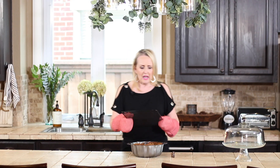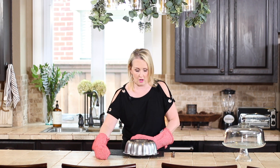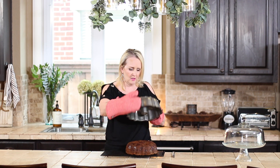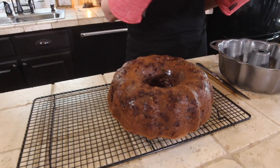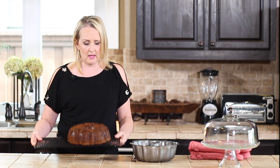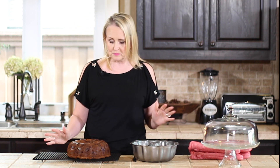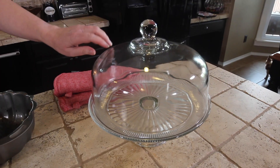It might even be a little wet from the chocolate chips, so as long as it isn't runny your cake is done. You want to invert it and let it sit to cool off — put it on a little stand. You can see how easily the cake came right out of the Bundt pan. That Baker's Joy — coat it on there and your cake will come out perfect every time. Let it cool before putting it in any container. It's best served warm, but if not serving immediately, let it cool completely before putting it in your cake dome.